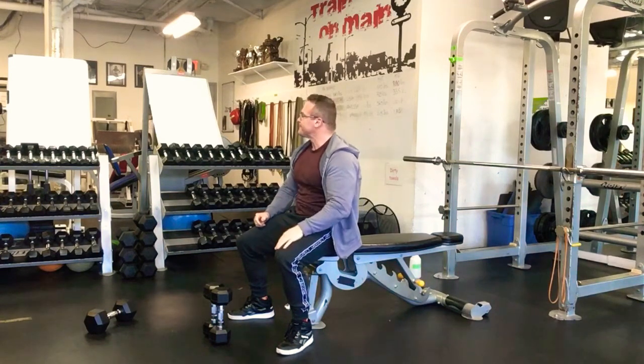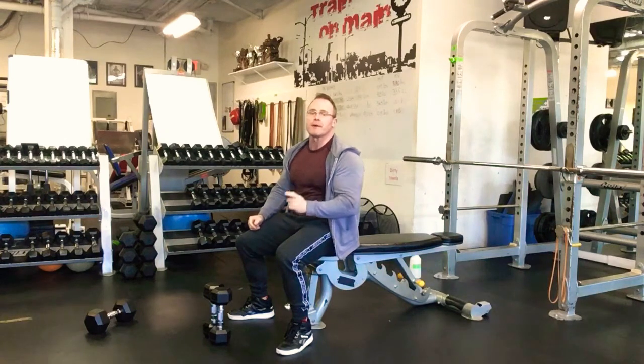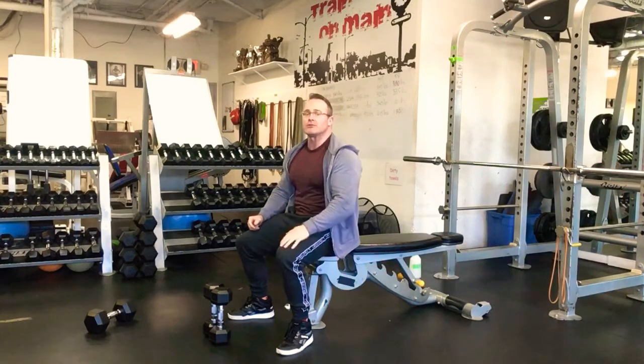Three sets of 12. Ladies start with 12 to 15 pounds; guys with about 20 to 25 pounds. Go every two minutes. Also — I failed to mention — on your close grip bench press you're going to use about 75 percent of the weight that you would use on a regular bench press.